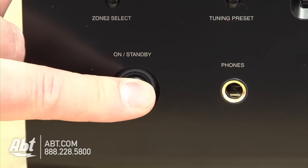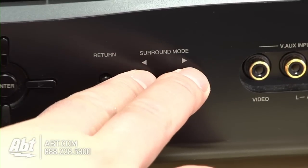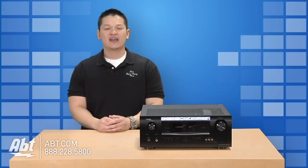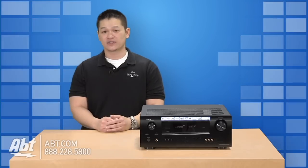First, turn off the power using the standby button. Press standby while simultaneously pressing surround mode left and surround mode right. Once the display starts flashing at intervals of about one second, release the two buttons. Now your receiver should be reset, the speakers will work, and you can reconfigure the receiver any way you like.